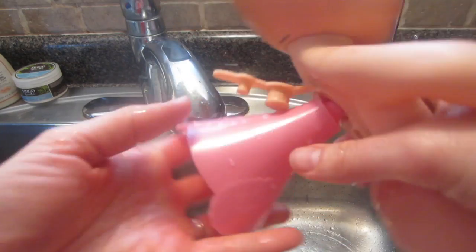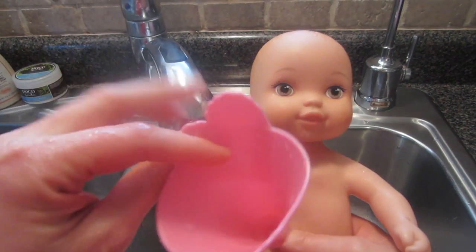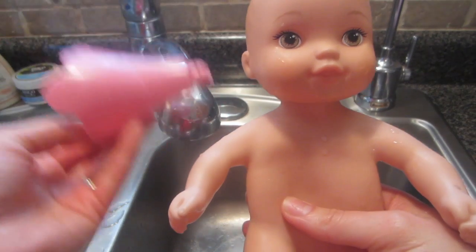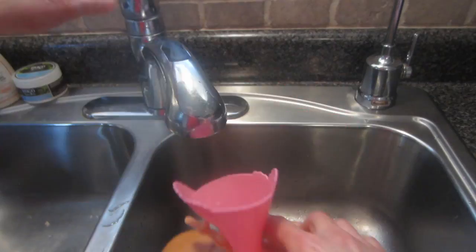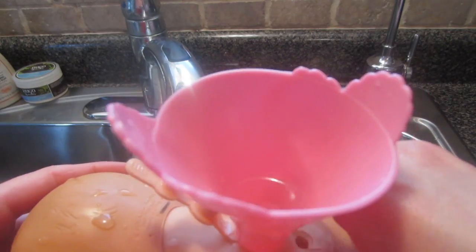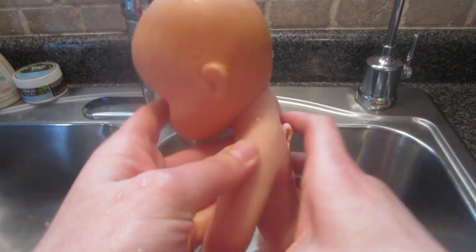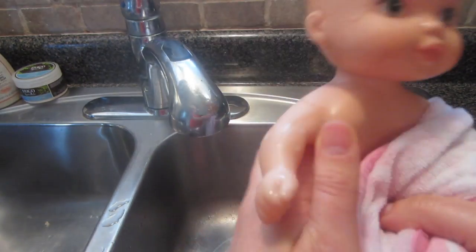You can squeeze the baby to make sure there's no residual water inside. The funnel makes it so much easier to both fill the baby and empty the baby. So let's fill her up again. There we go — she's all filled up and so sweet. Let's get you all wrapped up.